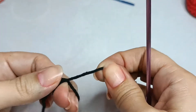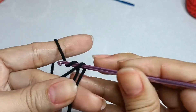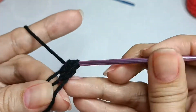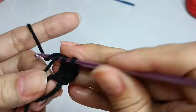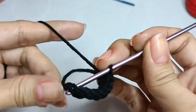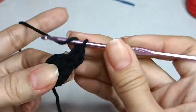Make a magic ring, chain one, round one: make eight half double crochet. Round two: make two half double crochet in every stitch, a total of 16 stitches.